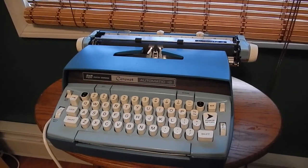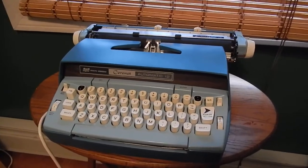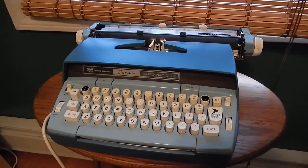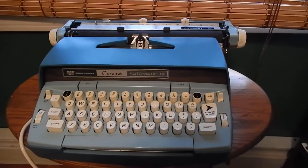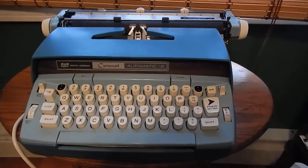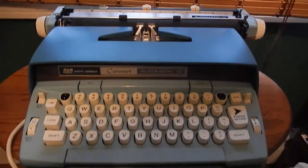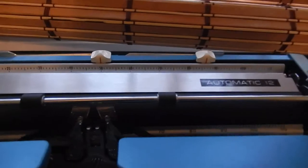This is a video of my 1972 Smith Corona Coronet Automatic 12 electric typewriter. I got this as a late birthday gift from a friend of my grandmother. It's a pretty cool machine, works very well.